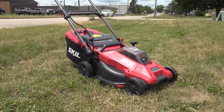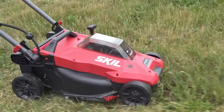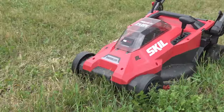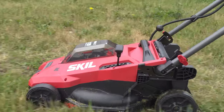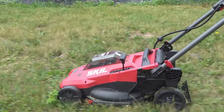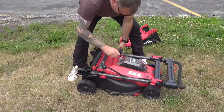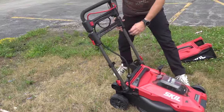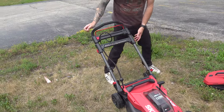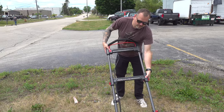If you have six acres, this isn't for you. If you have an acre, not for you. Half an acre, not for you. If you live on a city lot with a small bit of land, this is for you. These 20-volt power mowers are not designed to go the long haul — they're designed to get your little lawn nice and clean and get it done. And if you have a small lot, you usually have a small garage, and this stores up nicely.